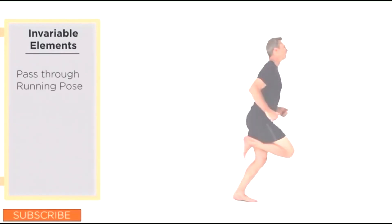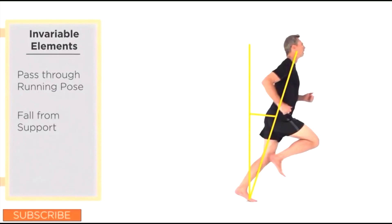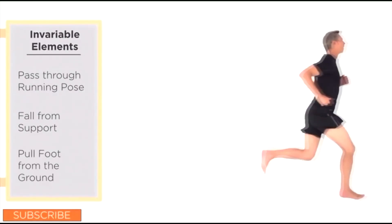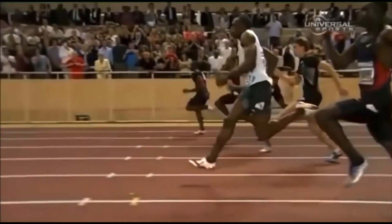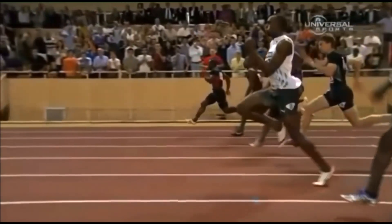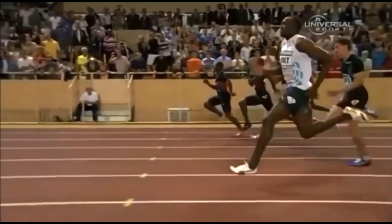The pose method begins with the basic concept that we all move through various poses in different activities, and running has a particular pose that everybody goes through regardless of how they run. It's part of our human anatomy and how we interact with gravity. From that pose, we fall forward under the influence of gravity without using any muscular strength, and then we simply pull our support leg up and swap it out for our swing leg to begin the next step. At no time do we need to push off using our muscles — we are strictly using the force of gravity to propel our body horizontally forward, and the faster we lean or fall forward, the faster we're going to run.